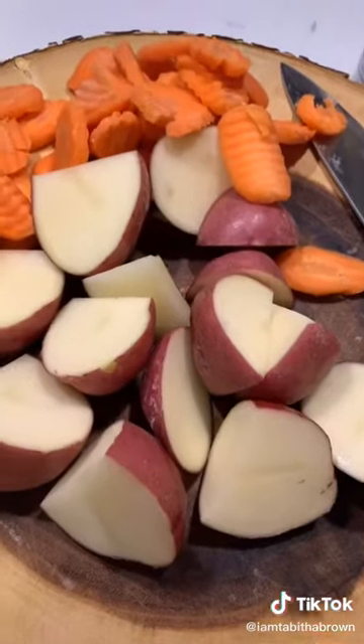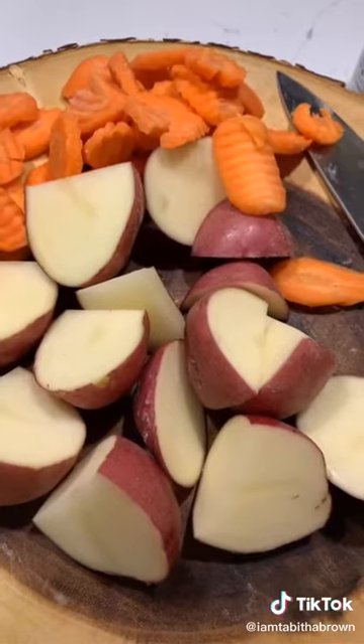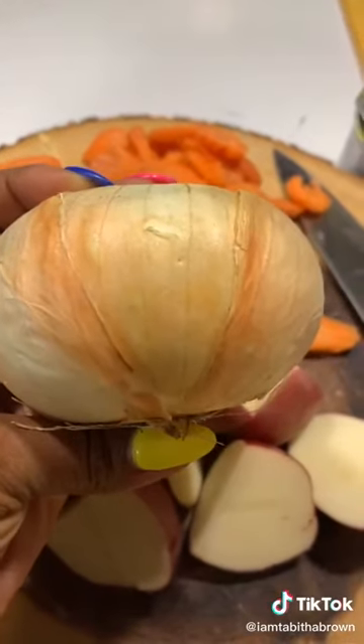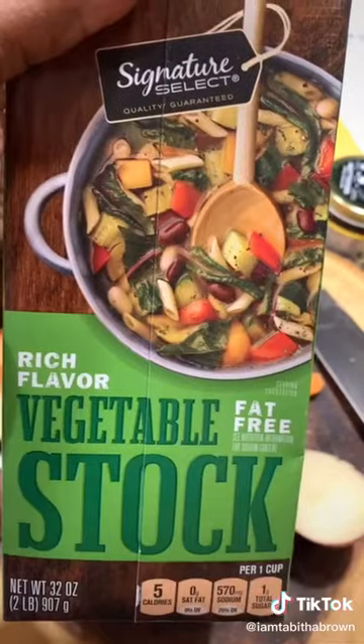Canned jackfruit, red potatoes, and carrots. I forgot my doggone celery — it's all right. I'm going to add a little sweet onion, some liquid aminos, veggie broth.